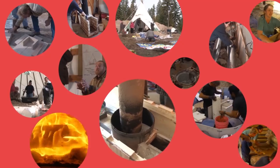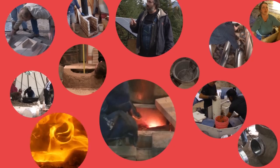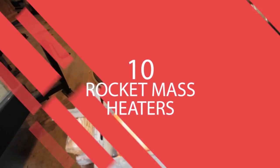Rather than limit our footage to one small event, we've gathered footage from three workshops, one innovators event, and several other projects, covering a total of 10 separate rocket mass heater designs.